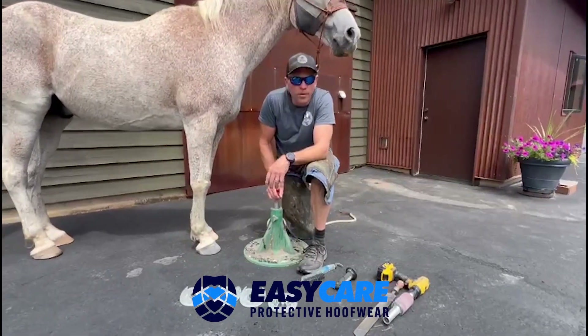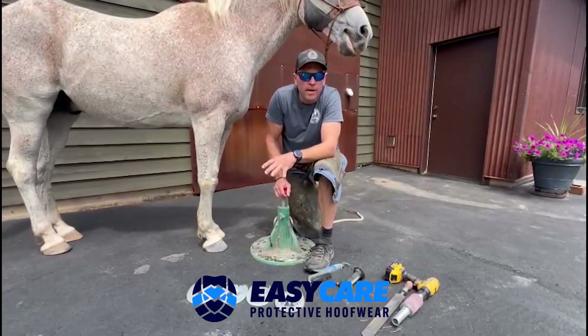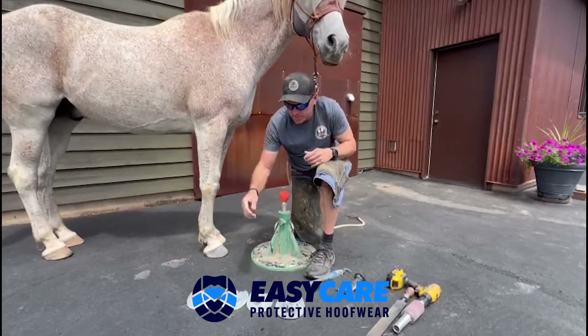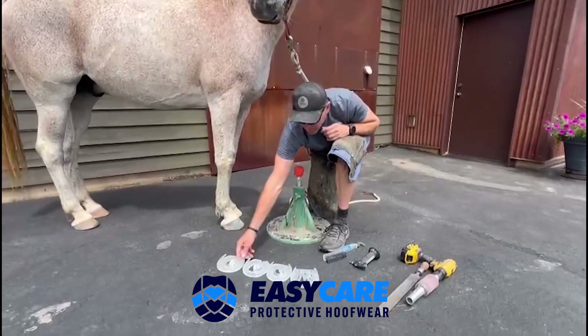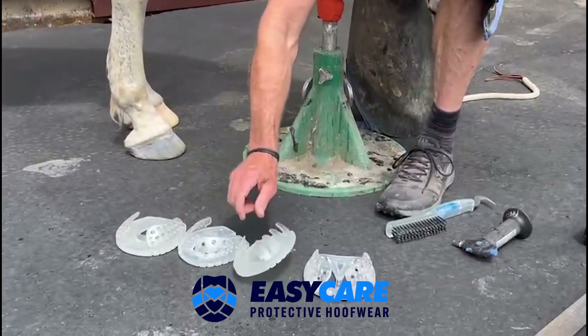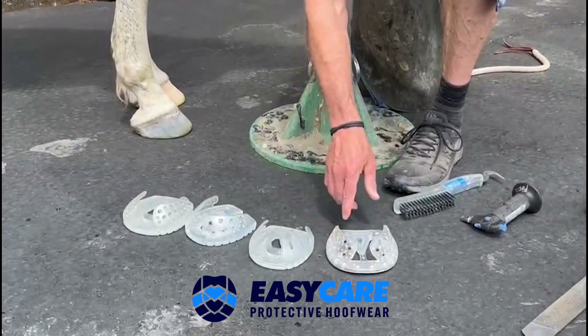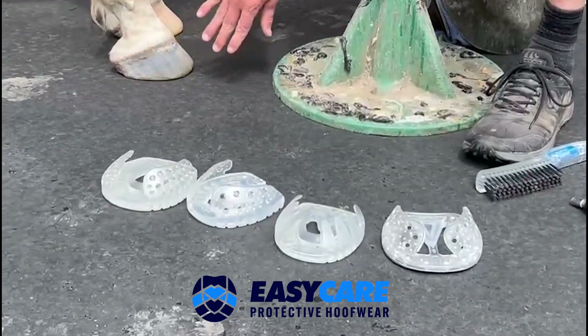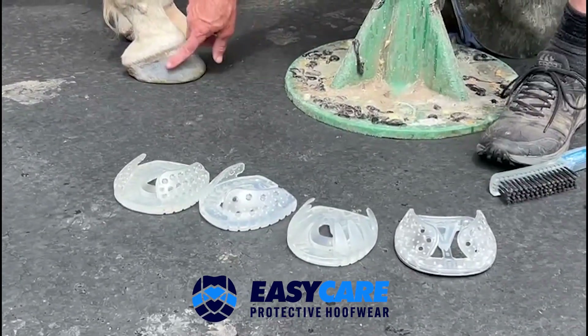We're going to show you how to prep a foot for any of the EZ Care shoes that attach to the dorsal wall. We have several different shoe models: the Versa Grip Blue, the Speed, the Octo, and the Race and Roller — I just have the Roller here today. All these shoes that go to the vertical wall, we'll show you how to prep the foot.